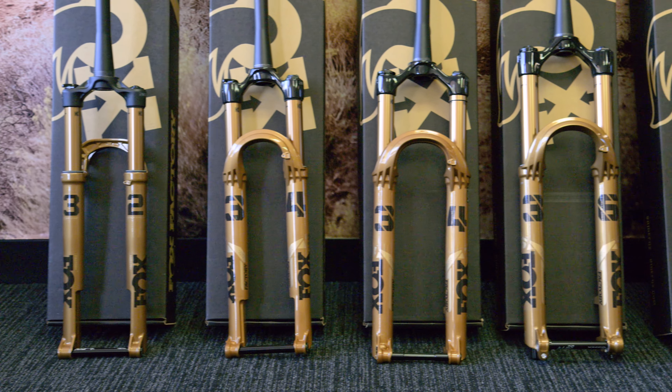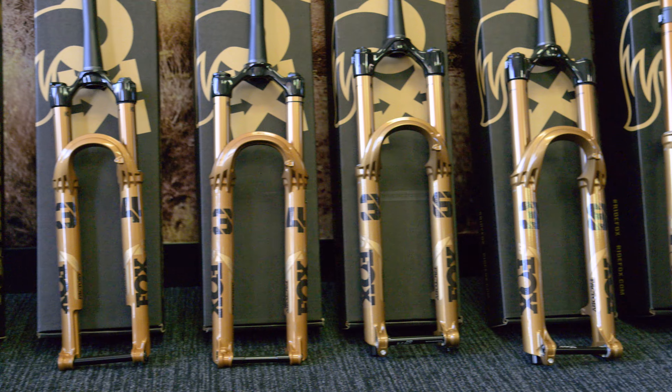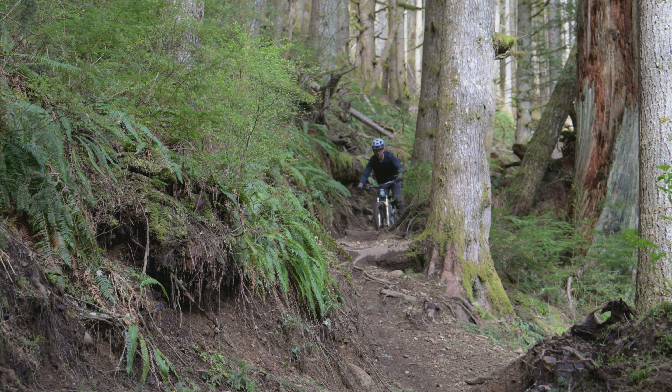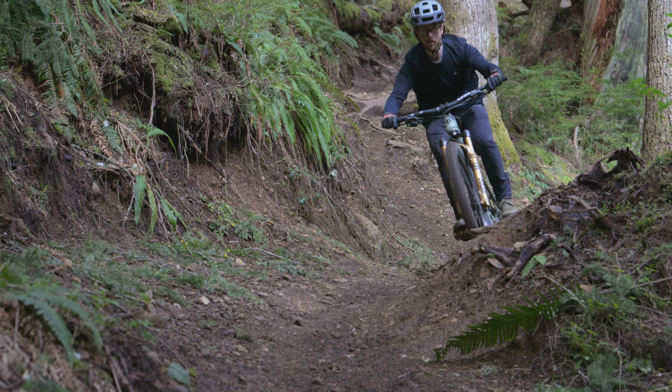You can see from our fork lineup — one of the things I love about our forks is the name: 32, 34, 36, 38, 40. You can just visually tell, and it helps you identify that the bigger your riding style, the bigger the number of fork you want. So that at least makes it a little easier right at the top.